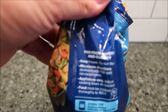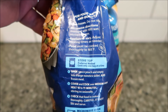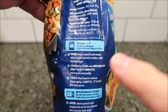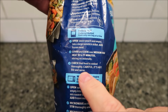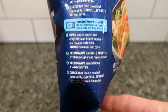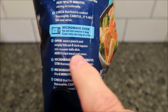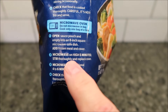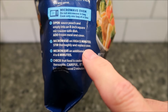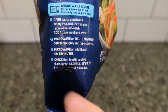There are a couple different ways you can make this. Keep frozen — don't thaw it out. The microwave directions are for an 1,100 watt microwave. You can do it on the stovetop if you'd like, but we're going to do it in the microwave. Open the sauce pouch and empty it into an eight-inch square microwave-safe dish, add the frozen meal and cover. Microwave for five minutes, stir thoroughly, replace the cover, and microwave for an additional five minutes.